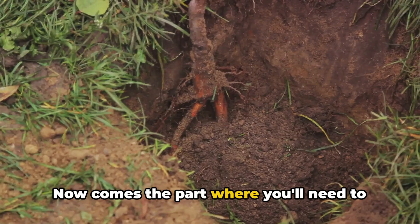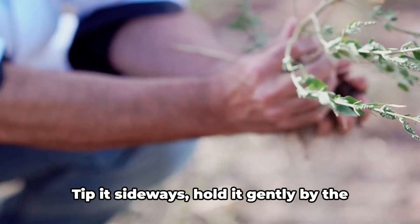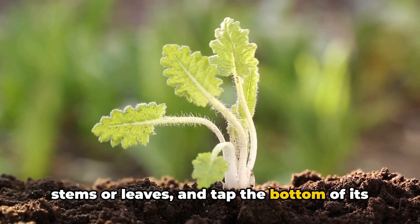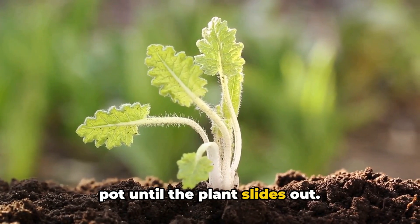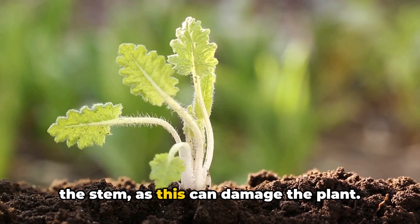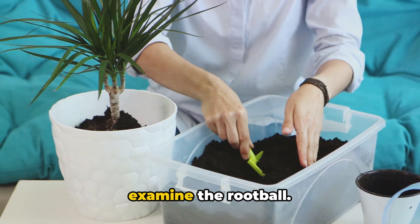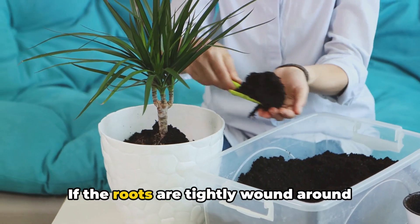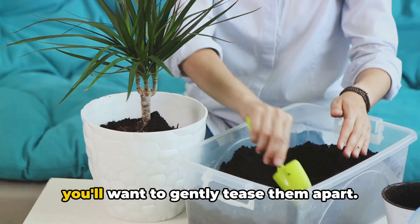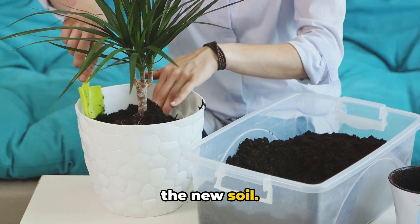Now comes the part where you'll need to gently remove your plant from its current pot. Tip it sideways, hold it gently by the stems or leaves, and tap the bottom of its pot until the plant slides out. Resist the temptation to pull it out by the stem, as this can damage the plant. Once the plant is out, examine the root ball. If the roots are tightly wound around each other — known as being root-bound — you'll want to gently tease them apart, which encourages them to grow outward into the new soil.